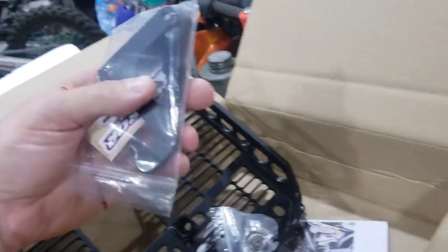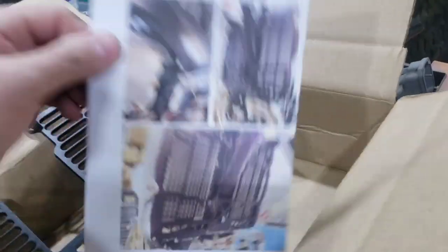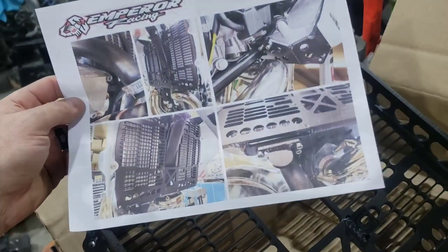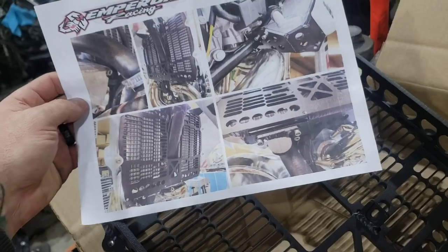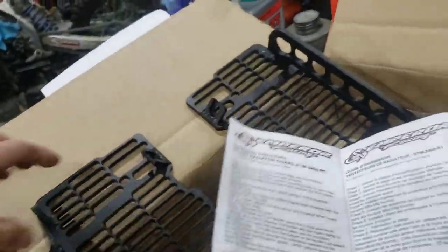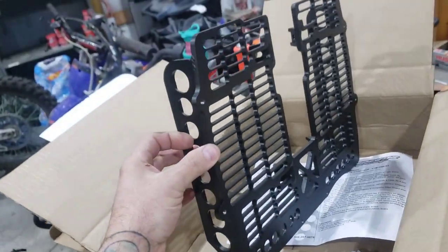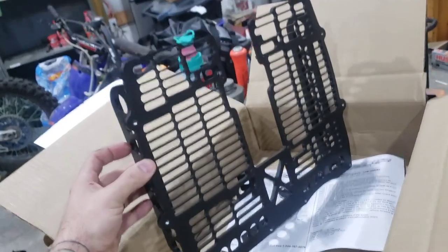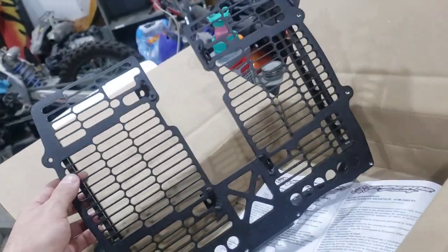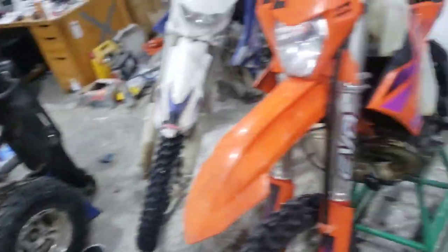Emperor Racing gives you all the hardware, a cool sticker pack, nuts and bolts, and a pretty comprehensive instruction sheet with pictures — because we all don't know how to read, we only follow pictures. But in case you are one of those few that can read, there are steps right here. This is his famous one-piece billet reinforced, bulletproof, indestructible radiator guard brace for KTMs and Huskies.